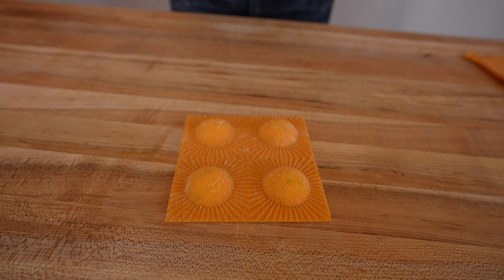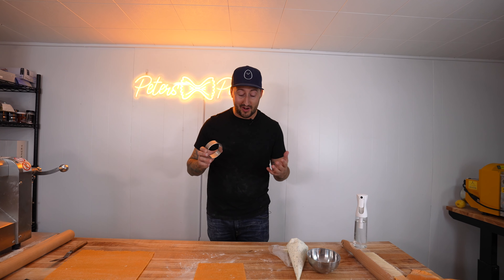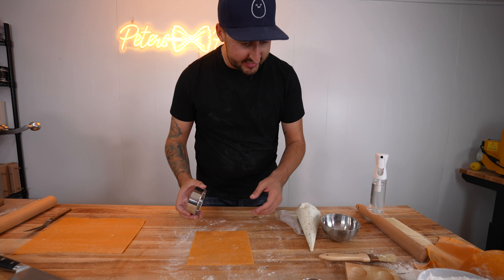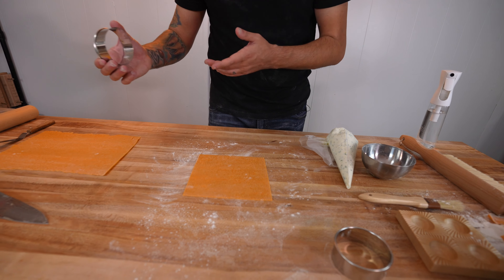We're already running out of room on this first tray, so we're going to move these over to a bigger tray. For ravioli number five, we're going to go with this size here — I'd say that's about double from the last one. I'm going to use this ring mold to set the size of where I'm going to do the filling, and then we'll do a nice pretty border around the edge.